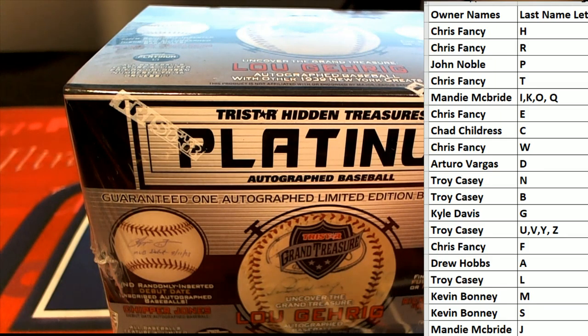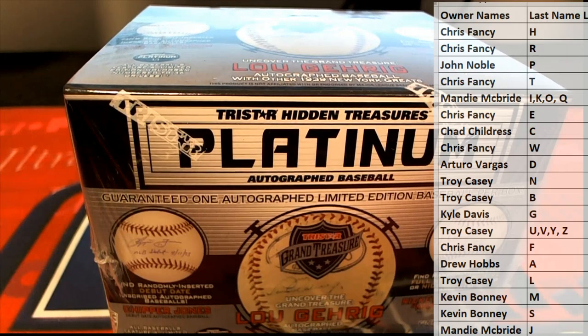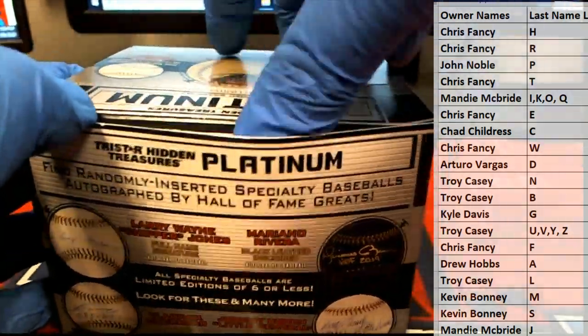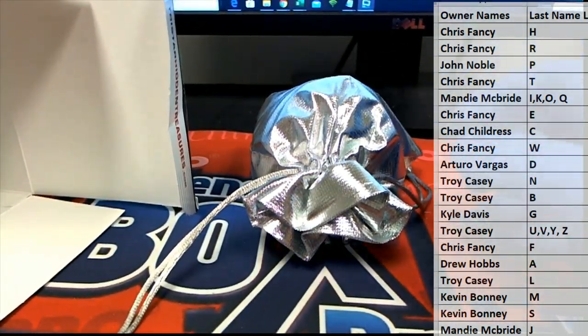Grim Reaper, baby. Nobody messes with Grim Reaper. Nobody. Good luck, everybody — here we go in the autographed baseball. Come on, shrapnel. Holy smokes, man. There we go. Too much shrapnel.